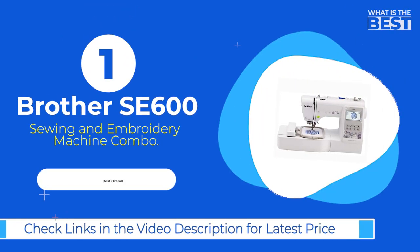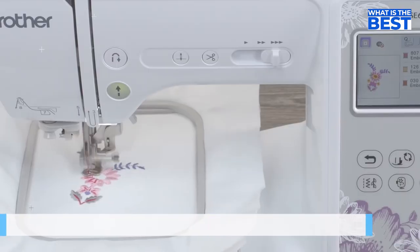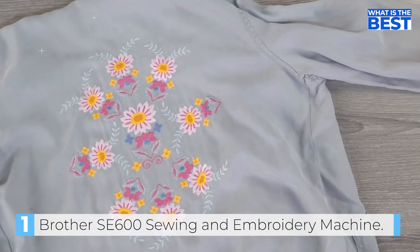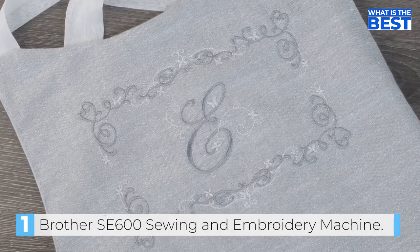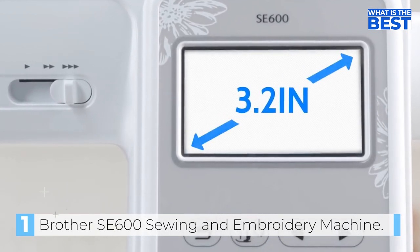In number 1 we have the Brother SE600 Sewing and Embroidery Machine Combo. The Brother SE600 is the ultimate combo machine for beginners who are on a budget. It offers an affordable way to delve into the world of sewing and embroidery and is a reliable machine that is packed with features.